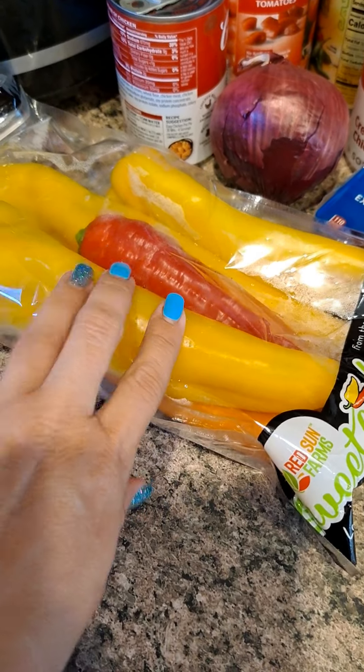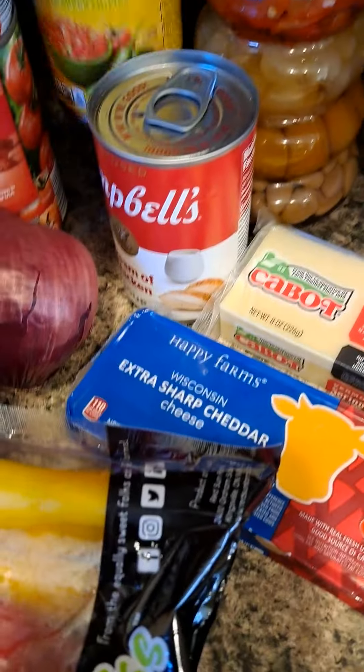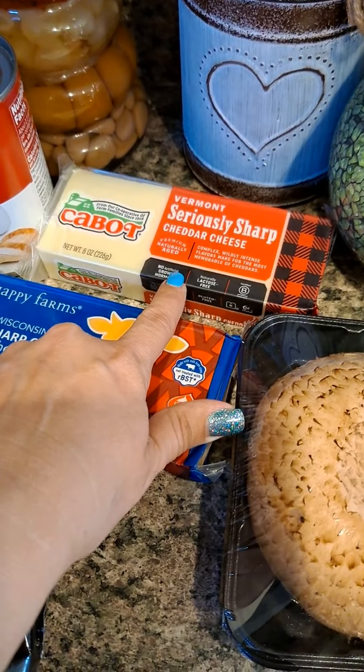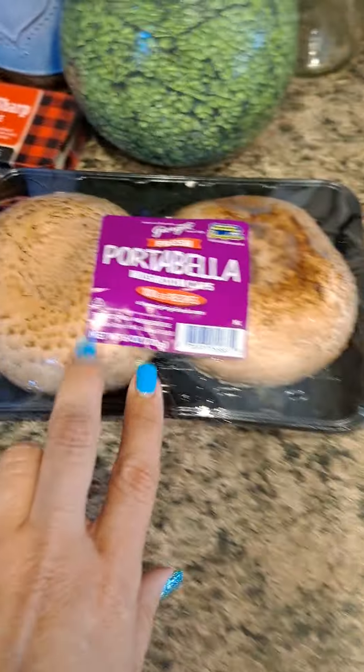You're gonna need a bag of sweet bell peppers, cream of chicken, a red onion, olives, diced tomatoes, Rotel, Vermont seriously sharp cheddar cheese, and extra sharp cheddar cheese.